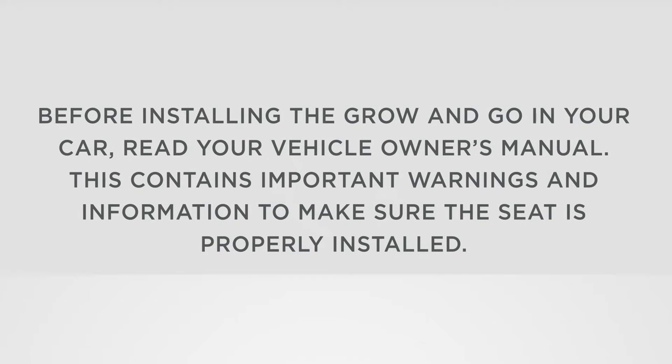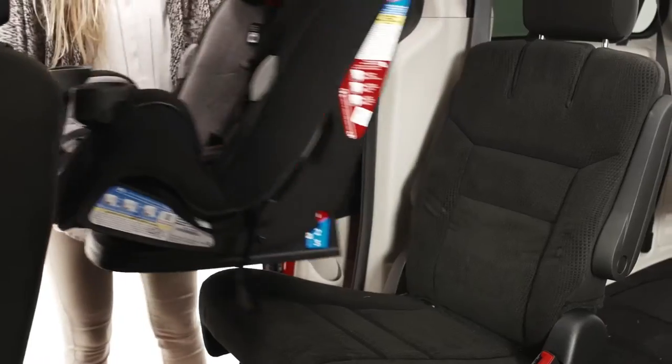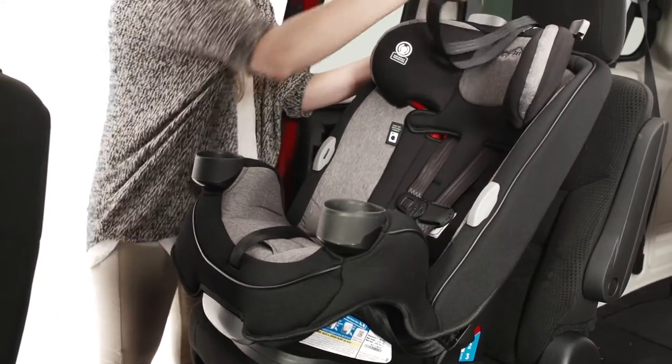Before installing the Grow & Go in your car, read your vehicle owner's manual. This contains important warnings and information to make sure the seat is properly installed. Place the car seat in the back of your vehicle, making it flush with the seat.